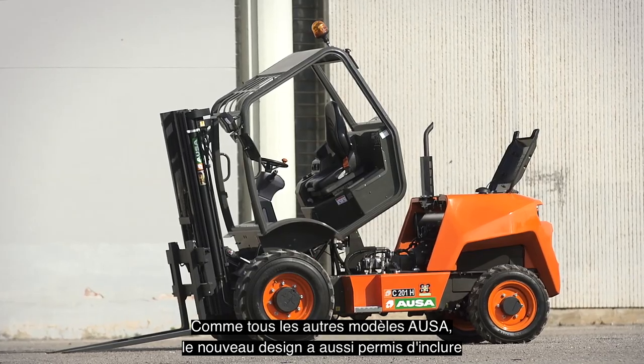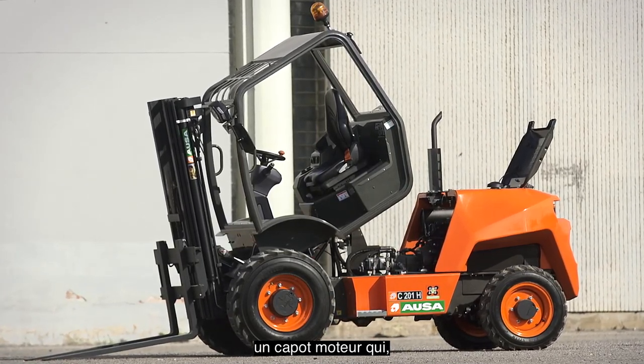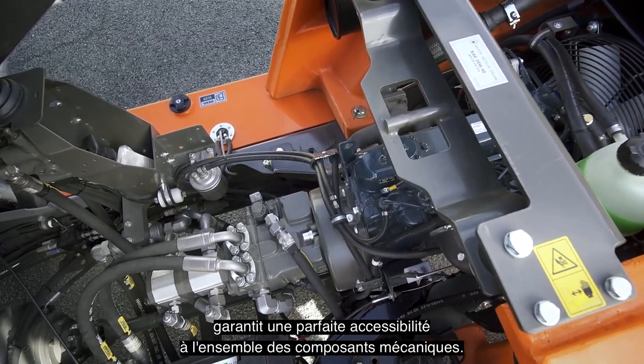The new design has also allowed the inclusion of a top engine cover, as on all other AUSA models, which in addition to the tilting cab provides unbeatable access to all mechanical components.